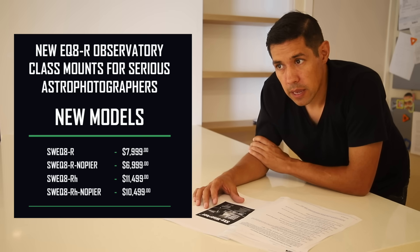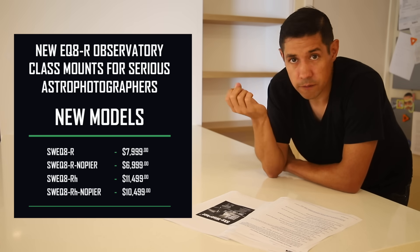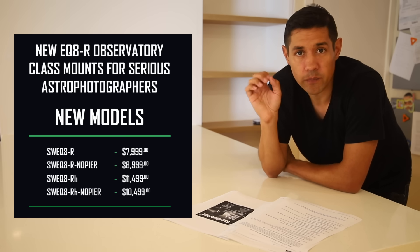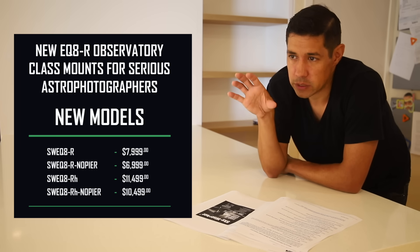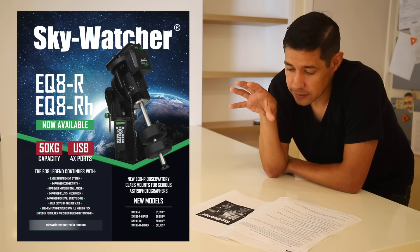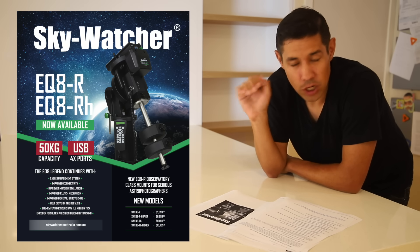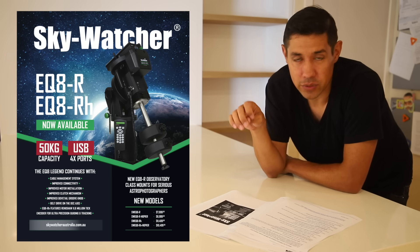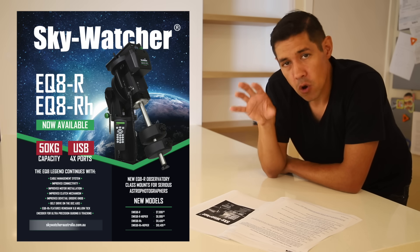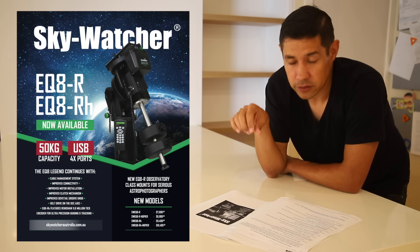So they're not cheap mounts, but this is an interesting development for Skywatcher. Because of the EQ6, it was known as such a cost-effective mount. I don't like to say the word cheap because it was actually a workhorse of a mount — it did the job really nicely, especially for that price point. And I think Skywatcher has been known for being the cheaper option for a while. But this isn't that. This is the Ferrari of mounts. They've gone for quality — not necessarily the cheapest mount in the world, but this is a highly precise instrument. If you are a serious astronomer, whether it's serious about making the best possible images, or you're actually doing academic level observation and discovery, this is the kind of thing that takes you to the next level.